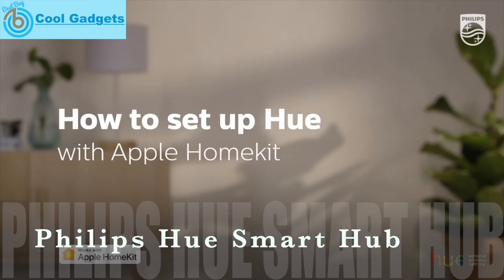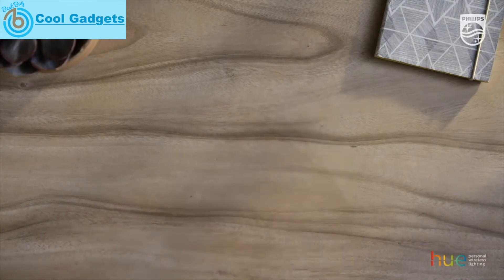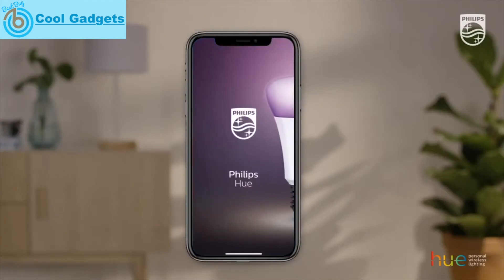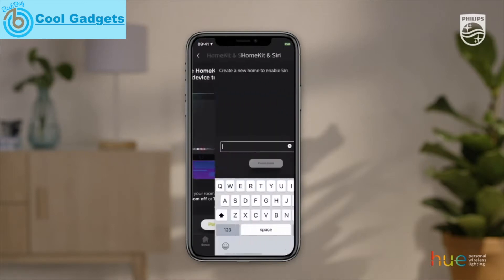How to set up Hue with Apple HomeKit. With the help of Siri and Apple HomeKit, you can control your lights with your voice. All you need is an Apple device. Open the Philips Hue app and go to Settings, then select HomeKit and Siri. Now you can easily pair your bridge. The app will ask you to create a new home for Siri voice control.